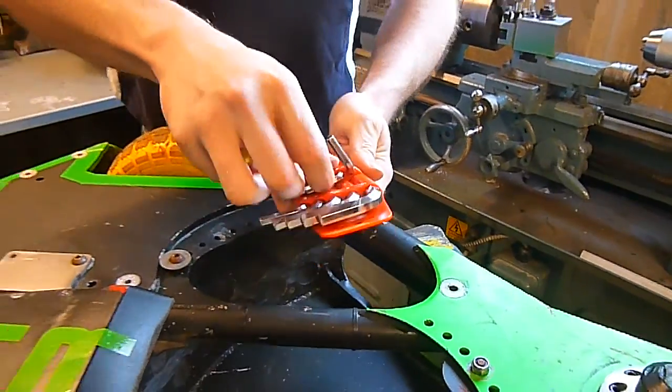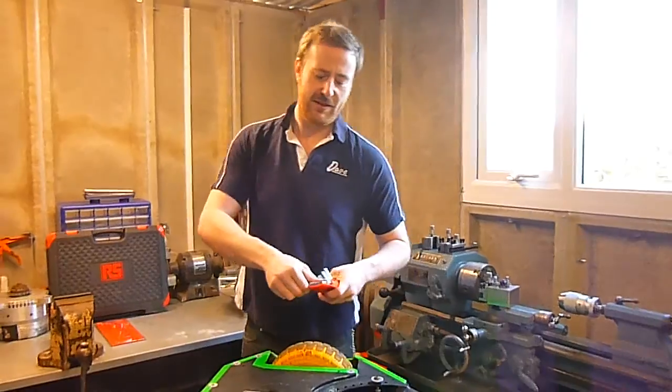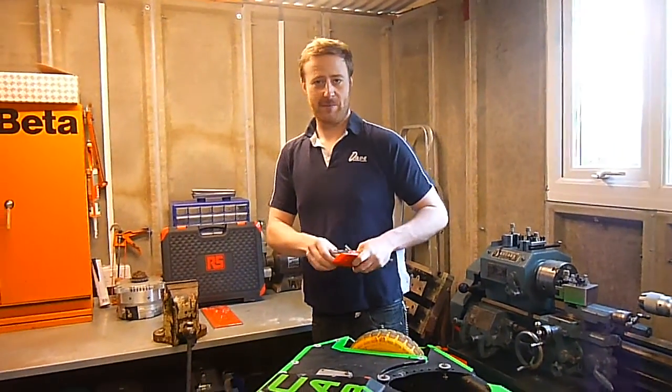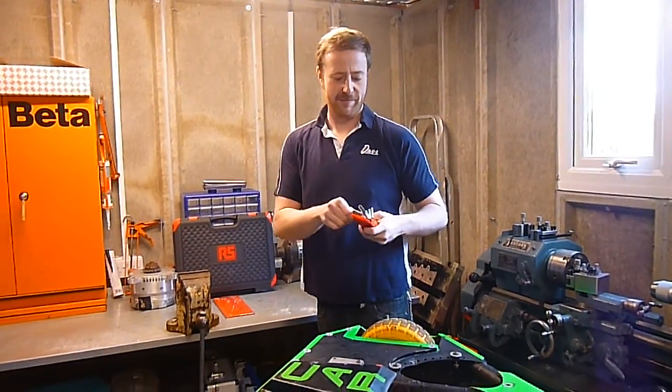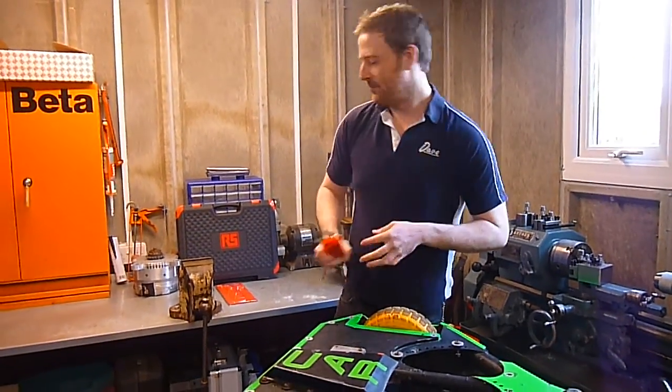For us, having a decent set of allen keys is critical. You don't want to be messing around with cheap tools that are going to fall apart when you're in a rush in the pits, trying to get ready between fights. So let's give them a go.